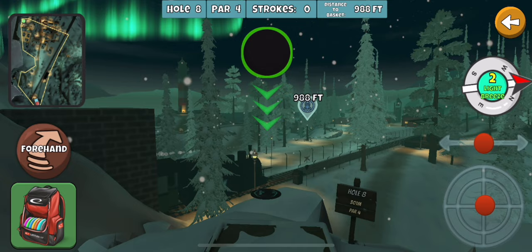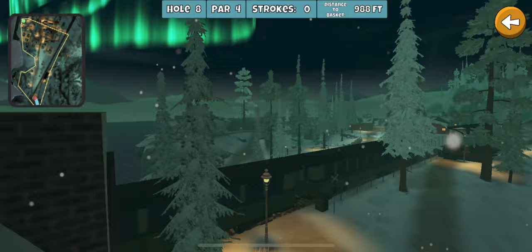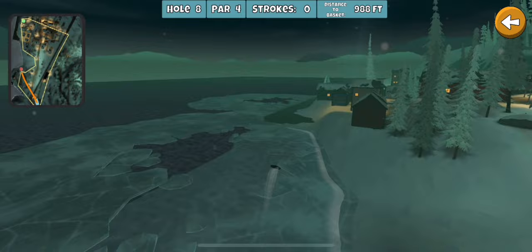Another line that can be rewarding but is definitely more risky is a forehand around the trees over here. You can either go left of all the houses or squeeze it to the right of that house right there.